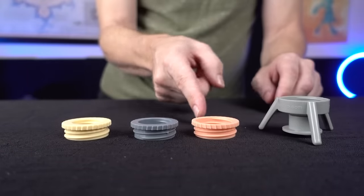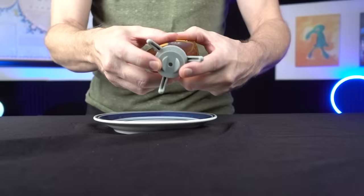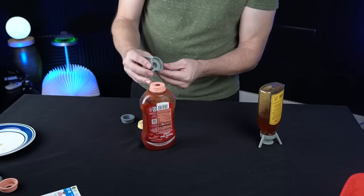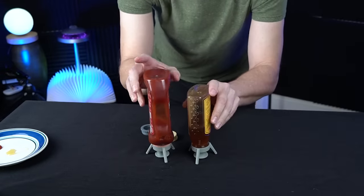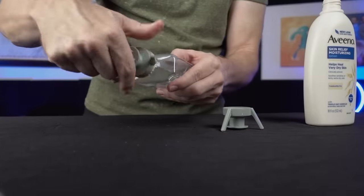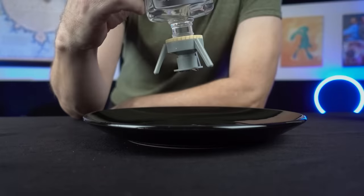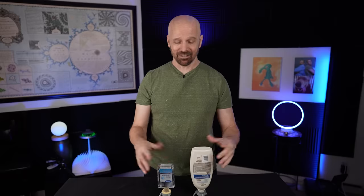This is the Flip It bottle emptying kit. They included a stand and three adapters. Honey is dispensing nicely. I've got the adapter on, I'll put it on the stand — it does not appear to be leaking on either one of these. Neither one of these have leaked — that's a good thing. Passed every test I threw at it. I think the Flip It actually works.